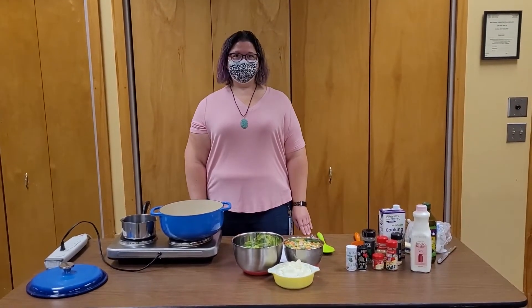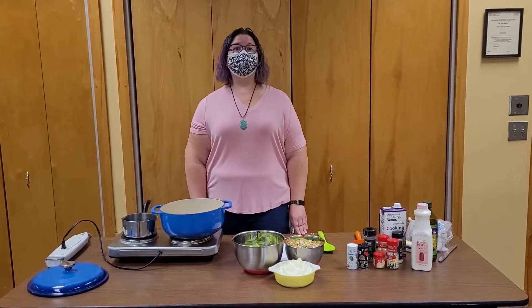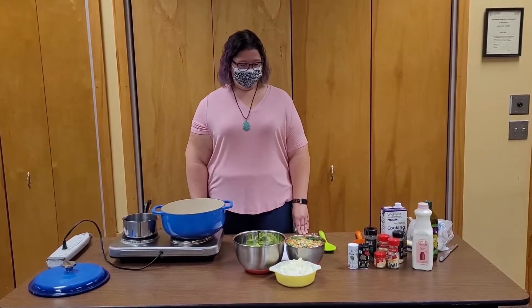Hi, I'm Miss Joanne at the Berkeley Library and today we're going to make veggie pot pie soup. Let's get started.